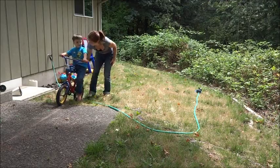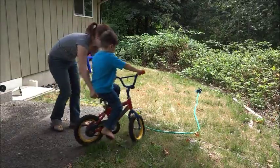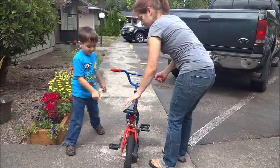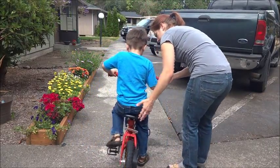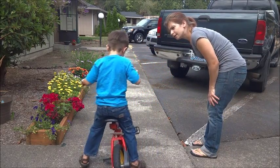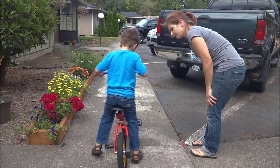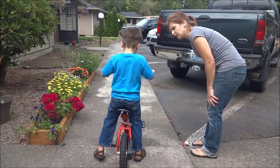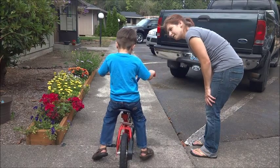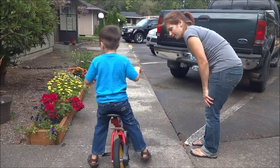Wow. Good job. Okay, come here. Sit. Now I've made the seat lower so you can see how it feels. See how it feels to hold it without training wheels? You've got to hold it up. Are you ready to try? See how you have to try to balance? You can hold yourself up better now that the seat is lowered.